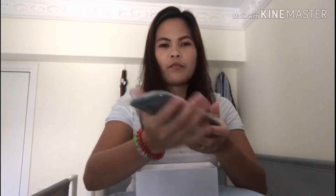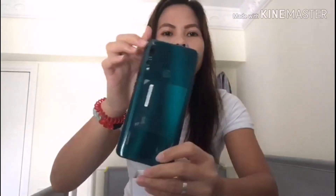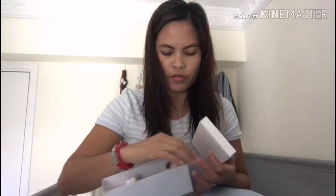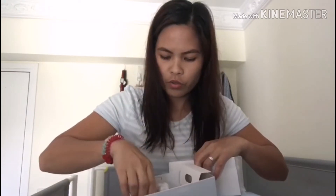Ito na yung cellphone. Actually, binuksan ko na siya kasi nilagay ko yung SIM card sa loob. Ayan. Ito yung mga laman niya sa loob, yung mga freebies. Ito yung USB charger. Ayan. At saka yung airphone.